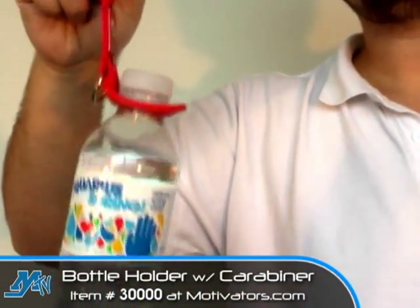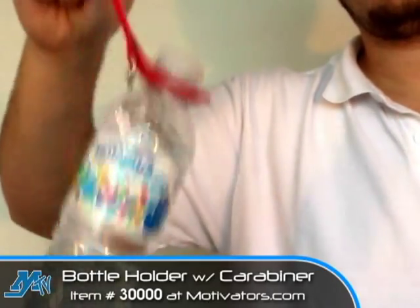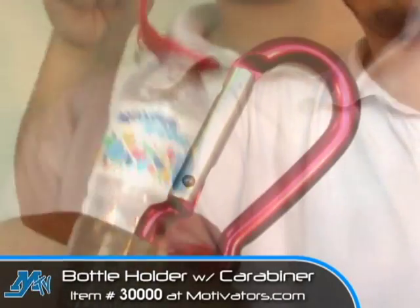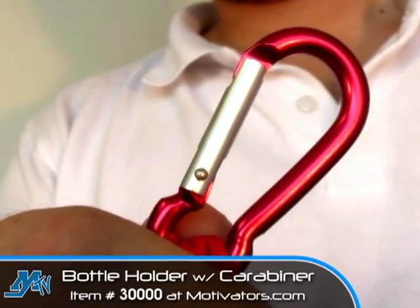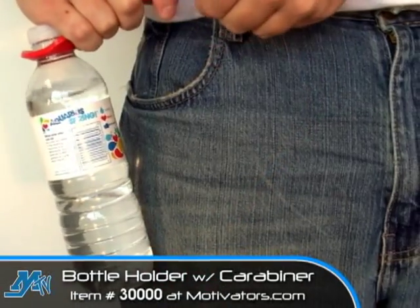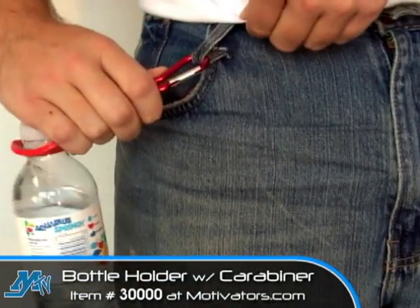So with a secure hold on the bottle, now you can conveniently carry it anywhere without having to hold it or fill one of your pockets. This is where the carabiner really makes its presence felt. The carabiner is just the right size to easily attach it to almost any loop whether it be in your pants, shorts, or backpack, and it's just as easy and convenient to remove as it is to attach.